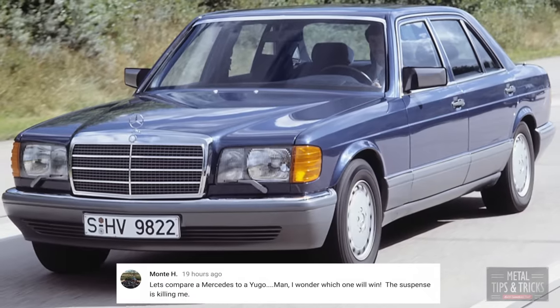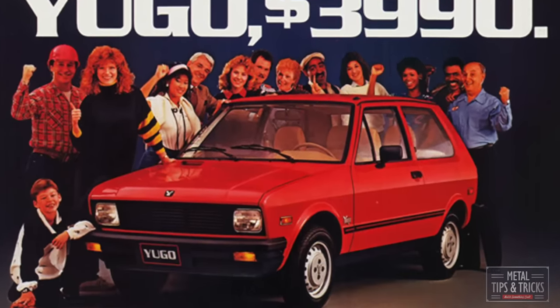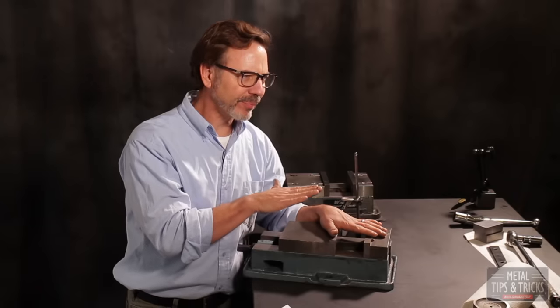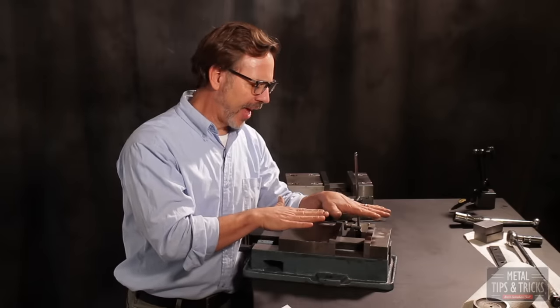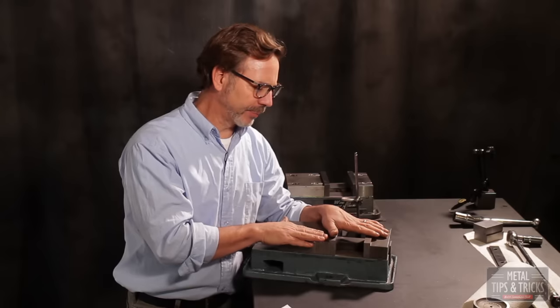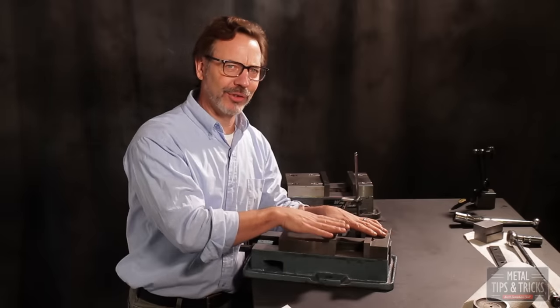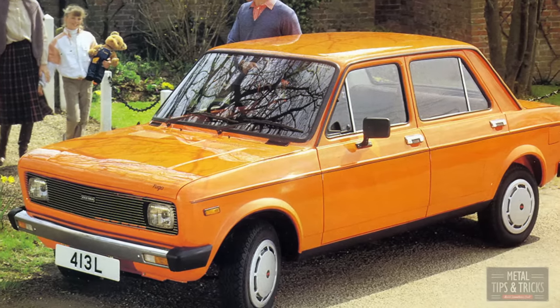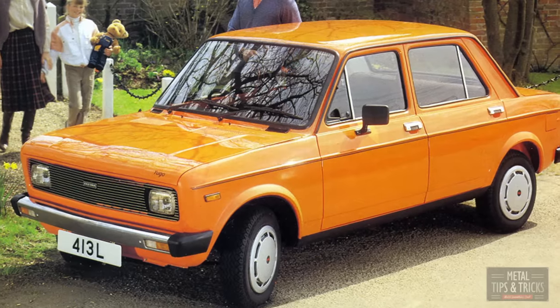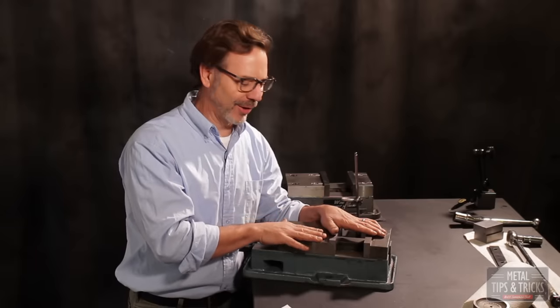I have to disagree completely. The difference is this Chinese vice is a direct copy or facsimile of a Kurt D60 vice — a very successful vice. The goal of copying the Kurt was to make you think it's as good as a Kurt by its appearance. The Yugo never tried to be a Mercedes-Benz or look like one, but this vice looks very similar to my Kurt vice. That's why I think it's a fair comparison.